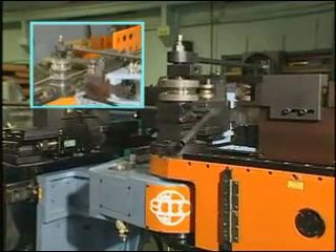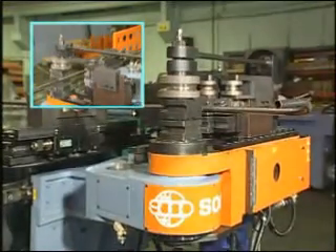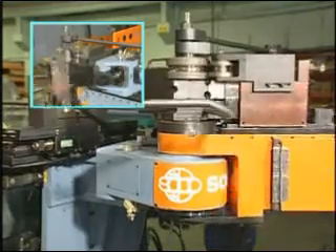The 4 axes of the machine — bending, turning, feeding, and head moving — are all driven by electro servo motors.